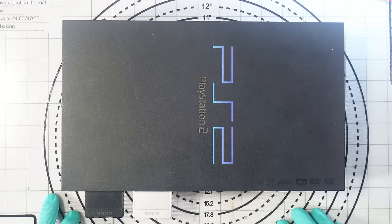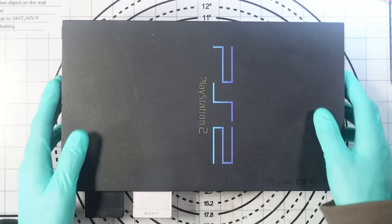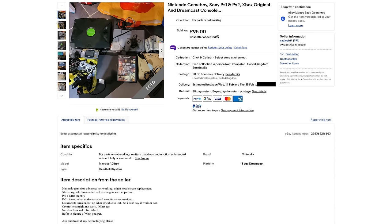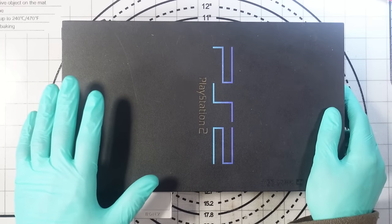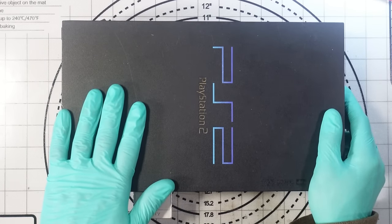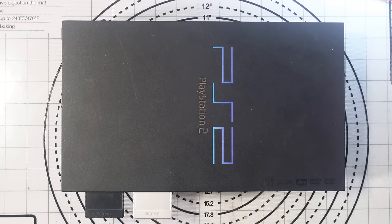This is a PlayStation 2 and I bought it as part of a job lot on eBay. The lot included a PlayStation 1, I think a Game Boy Advance, a Dreamcast, and an OG Xbox — they're all going to be making different videos.